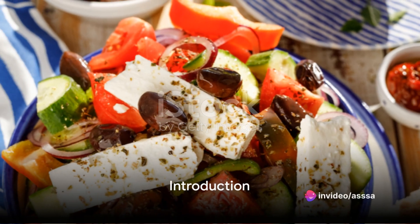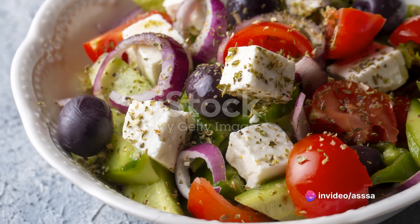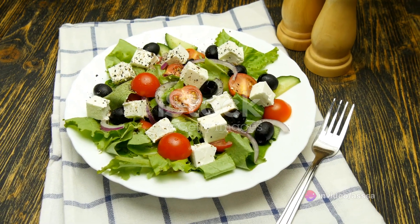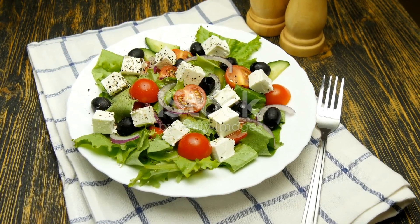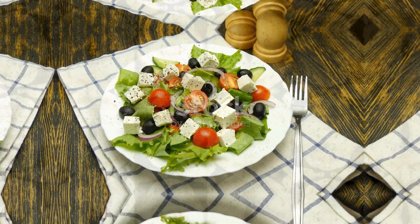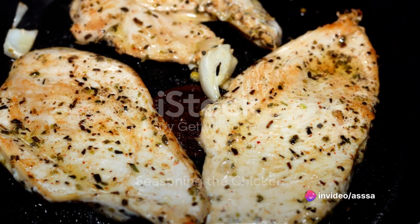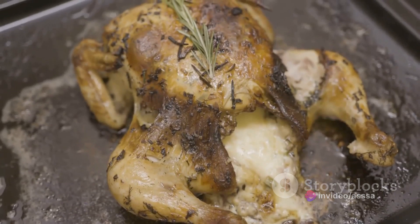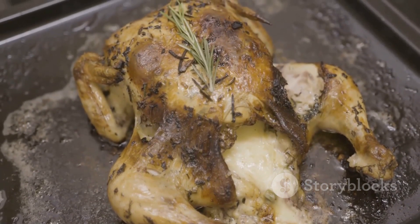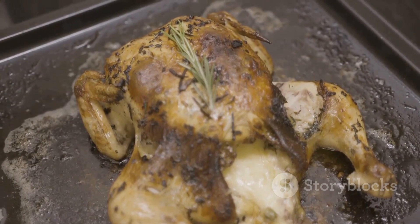Ever pondered the tantalizing flavors of Greek cuisine or how to perfect a chicken breast recipe with a Mediterranean twist? Today, dive into the world of gastronomy as we explore how to create a Greek-inspired chicken breast dish. Imagine the tantalizing aroma of garlic and oregano wafting through your kitchen, the sizzle of chicken breast in a hot skillet and the zesty tang of fresh lemon juice. That's the essence of our Greek chicken breast recipe.